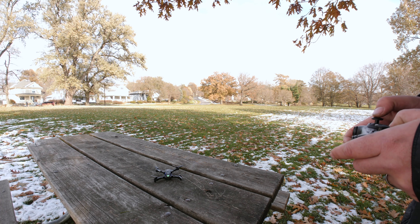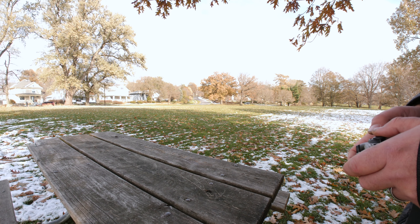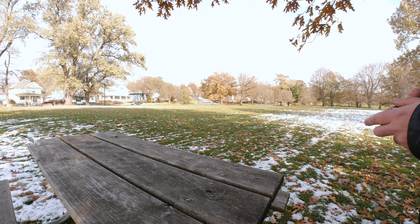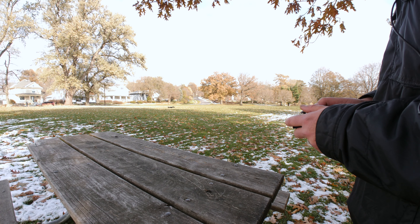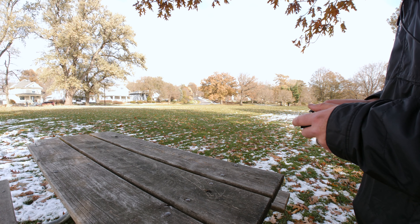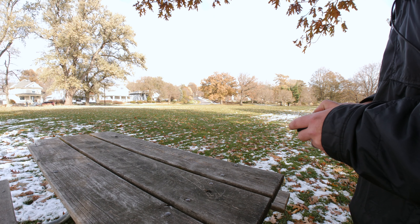Go ahead and fly it and just burn the rest of the battery. I lost control, and then I regained it. So I kind of lost control of the drone there — I assume maybe the range is probably not quite 100 feet. Not too speedy or very agile.